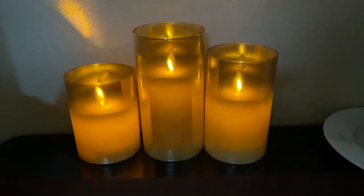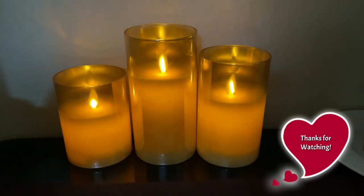Thanks for listening and watching my video. Really cool candles.